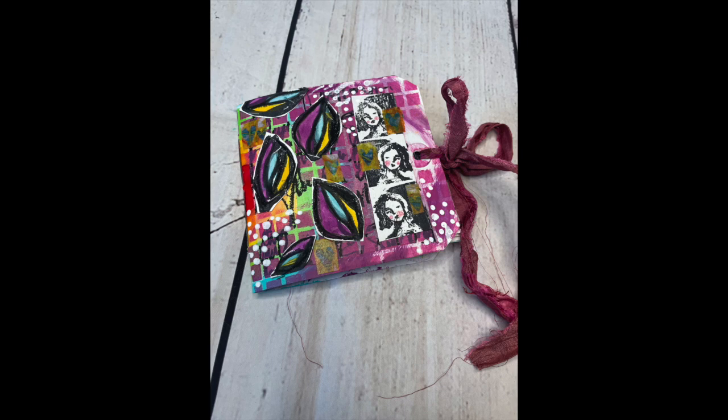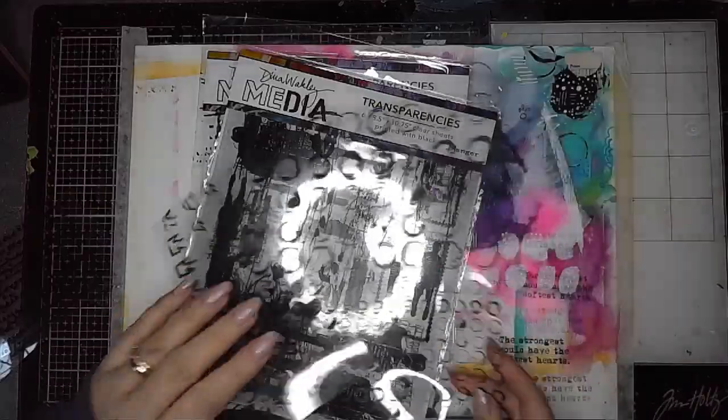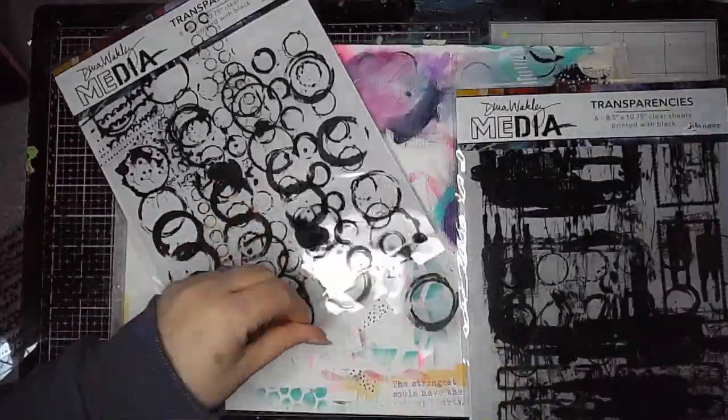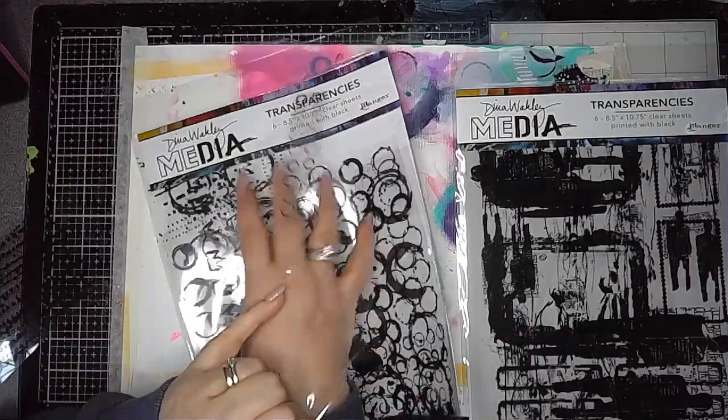Hi everybody, it's Clare back with another Art Journal video. In this one I'm again playing with Dina's new release and I'm creating a mini book using the transparencies as pages.